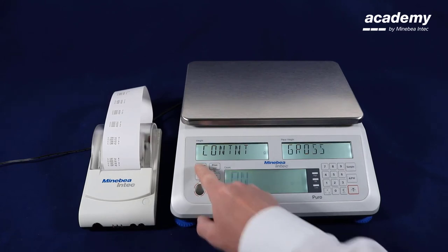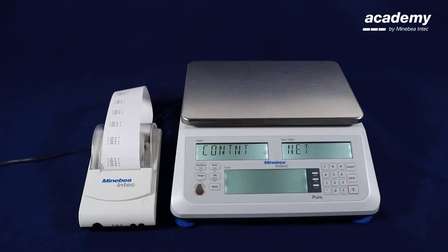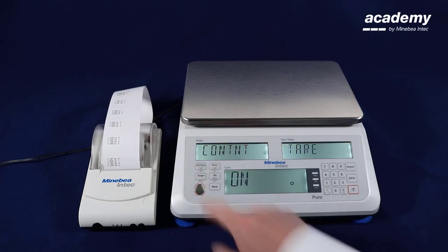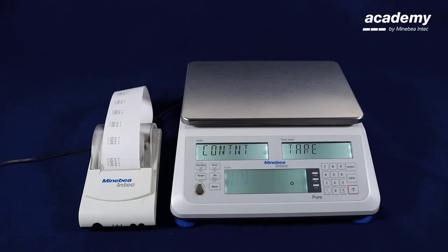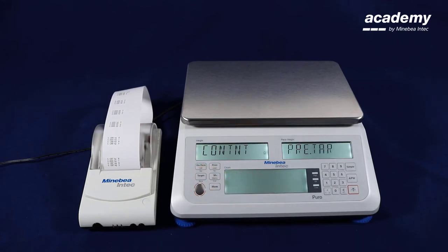The next one is gross value. The net weight value is activated as well. Net weight value is also activated. The tear value is activated. To change the setting we can use the no key and switch off or on this line of content.